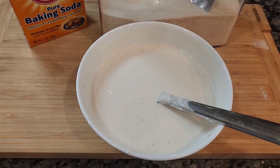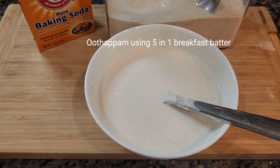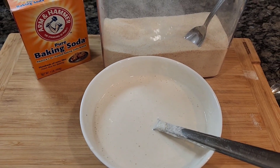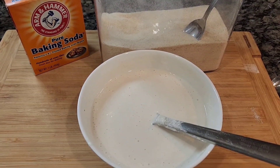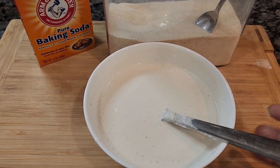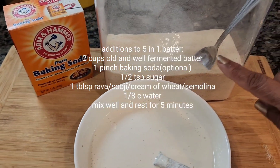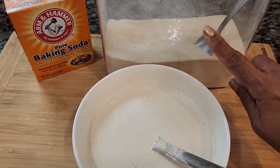Hello everyone, today we're going to make uttapam with my 5-in-1 dosa batter — I had put a video previously, please go check it. For uttapam, to make a nice fluffy one, we need to add a few ingredients to the batter. I've taken a small portion, about 2 cups of the batter, and we're going to add a pinch of baking soda and a tablespoon of semolina, rava or suji.